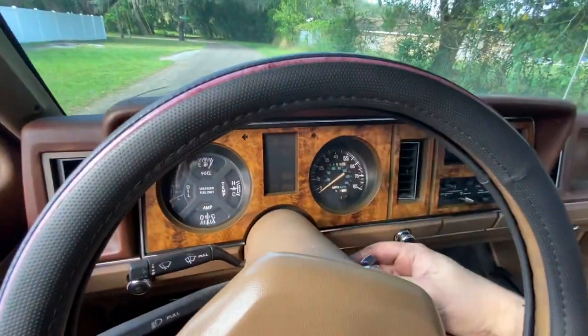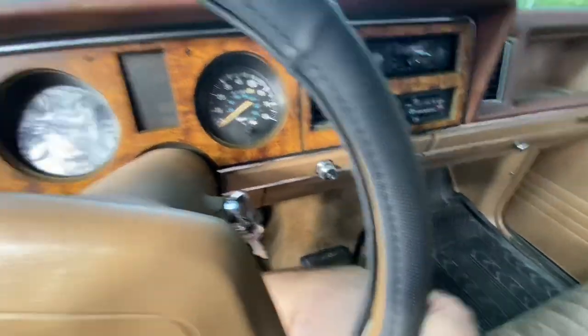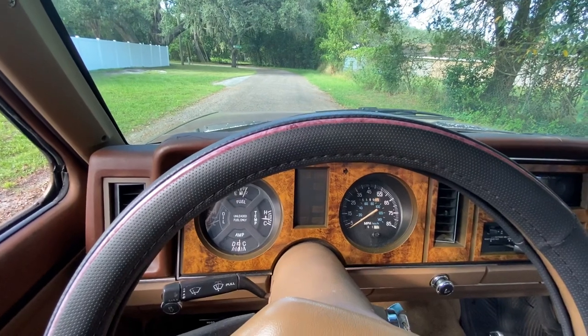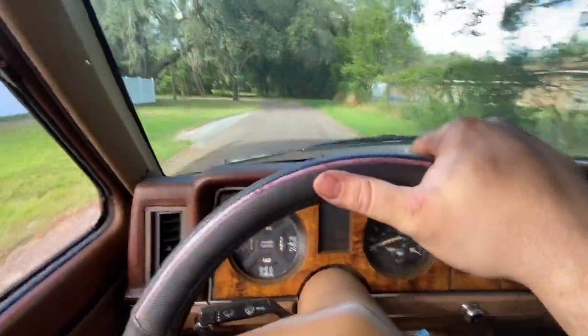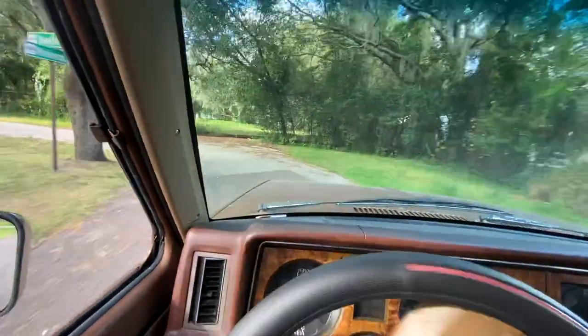Okay, let's take this truck for a little drive. Turn it off right now. Park. Start it up. Take it for a drive. Brakes work good. Got good acceleration.